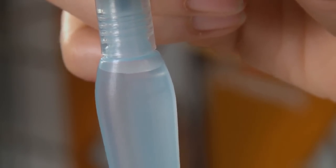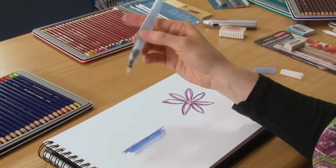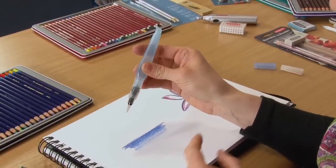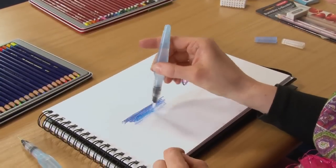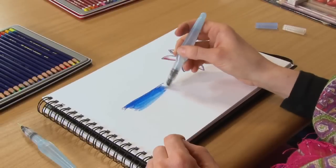Inside there you'll see a reservoir full of water. The way it works is you turn it upside down — or the correct way up for a brush — give it a gentle squeeze, and you'll see the water start to come through the nib, through the valve to the nib, and you just brush away on top of your water soluble medium.